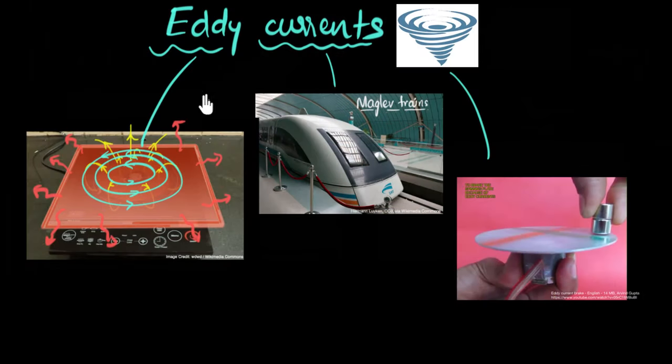In short, eddy currents are currents formed on the surface of a conductor whenever magnetic flux through them changes. If you want to reduce them, just increase the resistance by adding slots or using lamination. And they can be used to heat things up, levitate things, or slow things down. In other words, they are pretty awesome.